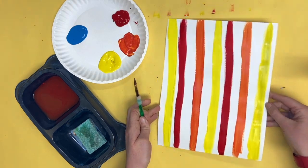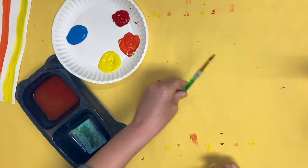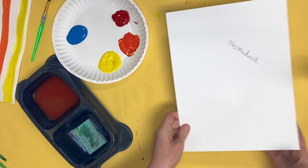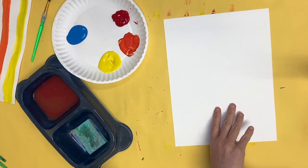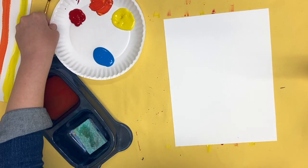I'm going to take this one and set it to the side. We now have made yellow and red to make orange. I'm going to set my materials to the side and get my next piece of paper. I'm going to flip it over so I do not see my name, and rotate my plate.